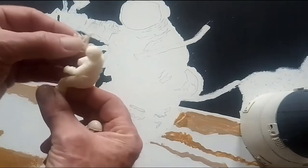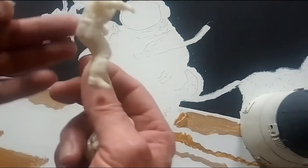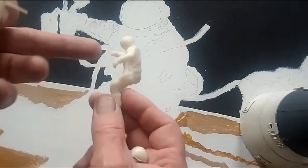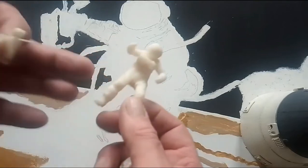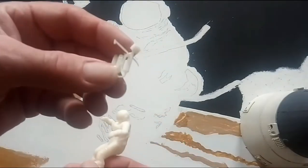I described how he's made, but it's a long process. He's made in Poser, taken out of Poser, put into a program called Sculpt, finished up in Sculpt, then checked, and then possibly back to the beginning. And then this final version was made in Blender.